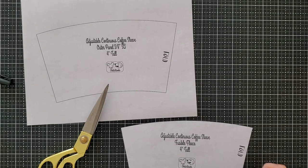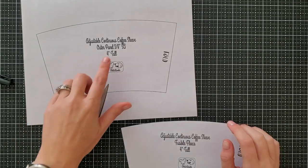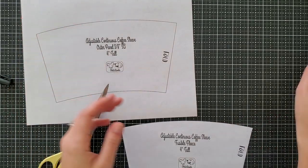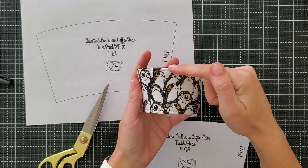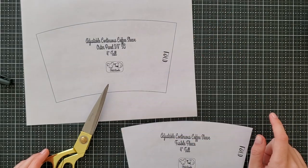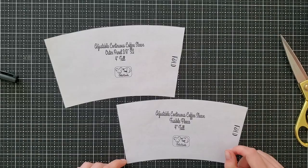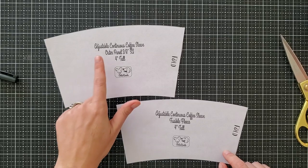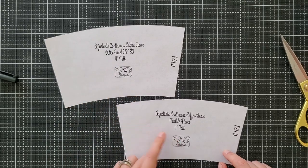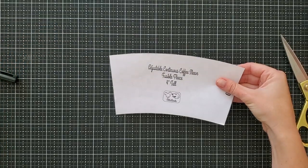The first thing you want to do is go to the website and print off the new pattern — it's called the DIY sleeve pattern. You're going to pick whichever height you're interested in. Today I'm going to be working on the four inch tall height, which means from the bottom to the top of the sleeve it is going to be four inches tall. Make sure you print your pattern pieces at 100% in Adobe Reader from a computer. Go ahead and cut out your pattern pieces. For whichever size you're working with, you should have the outer panel and the fusible fleece. We're going to work with the fusible fleece first, so take your outer panel and put that to the side.